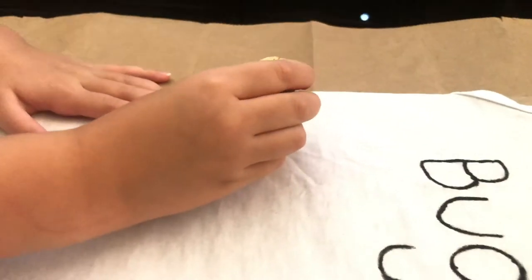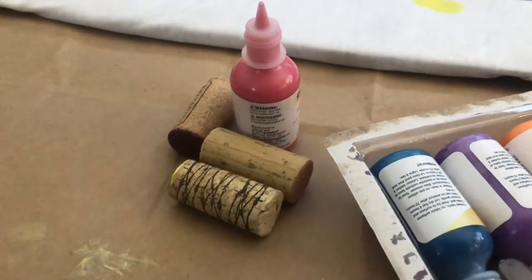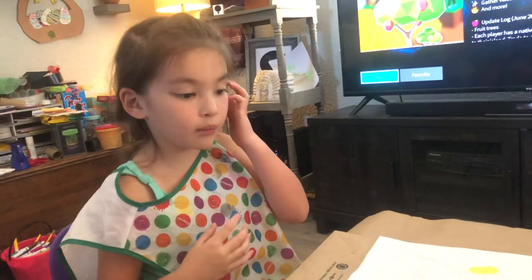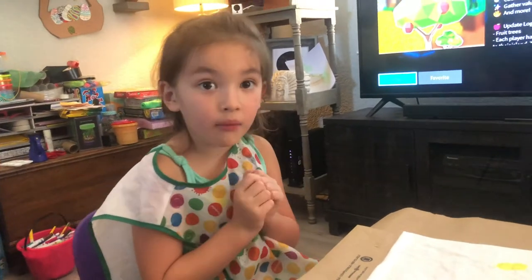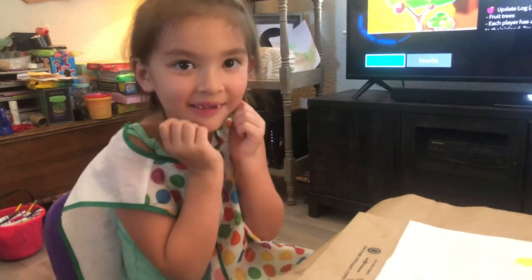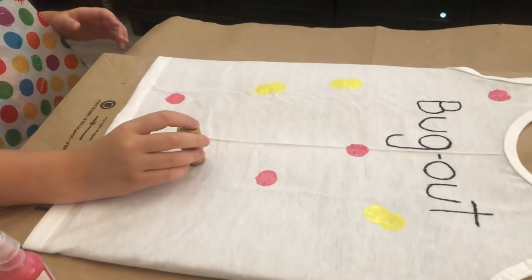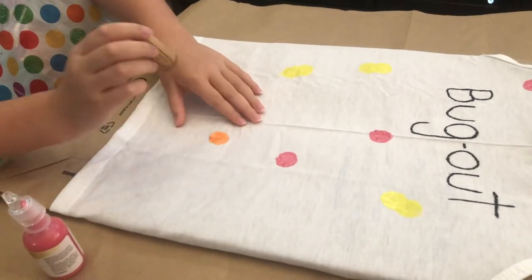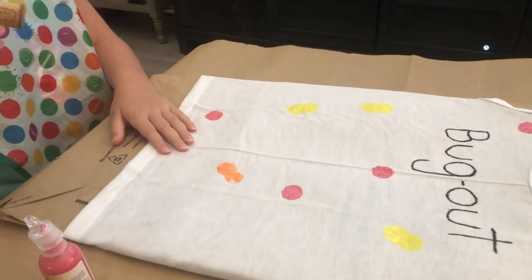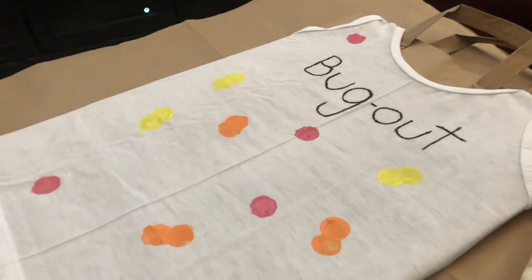Two stamps right on top of each other to make the bodies. What are we using for the stamps, Lila? We're using corks to make the bodies. Now we're done making the bees. Now we're gonna do my second favorite ones, the ladybugs, because when they crawl on us they tickle us. To make the bodies we're just using one cork — cool stamps, huh? Perfect.